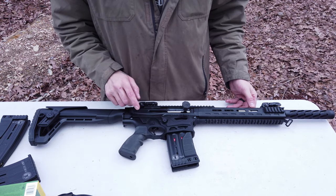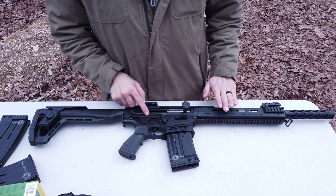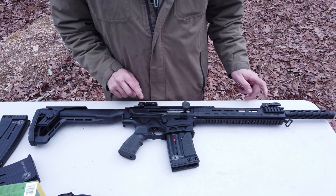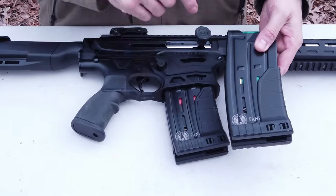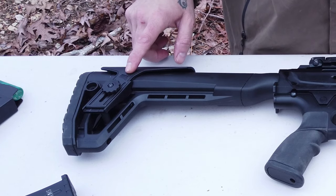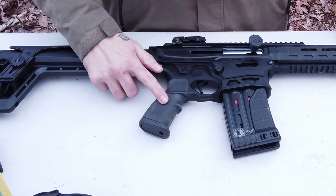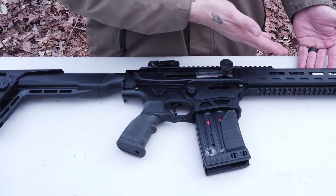This is the pro model. The pro model comes in all steel, it comes with extra chokes. Both models come with flip-up sights and they both come with two five-round magazines. The buttstock on this gun has an adjustable cheek rest and a nice rubberized grip.